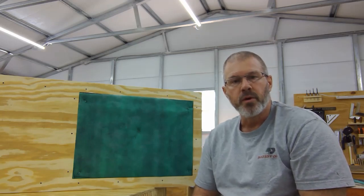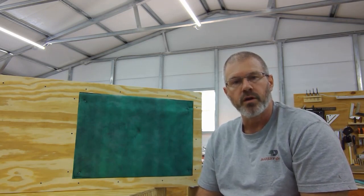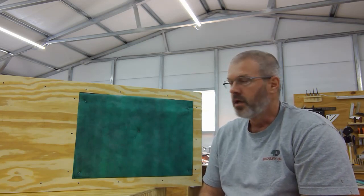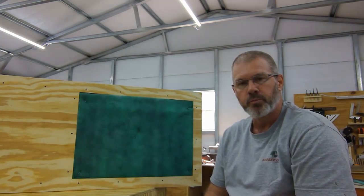Hello, my name is Tracy Maxfield. Welcome to Hammerdown Woodworking. Hope everyone is staying safe, either out enjoying this weather in the yard or doing like I am, spending a little time in the shop. Today we're going to build an air purification system. Hope you enjoy.